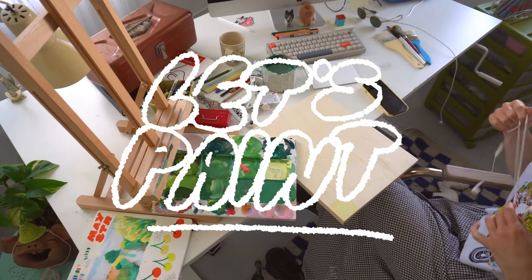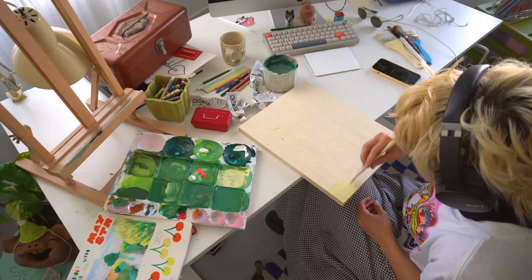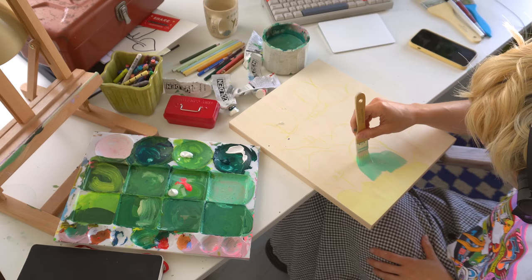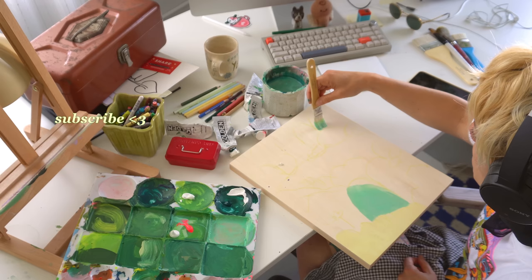Hi, welcome to a new video. My name is Lee. If you're new here, I'm a full-time freelance artist. In this video we're going to do a voiceover where I talk about starting your own YouTube channel, and then I'm going to make two pieces on wood panel — the first with acrylic paint and Neo Color wax pastels, and the second with oil pastels. Like the video, subscribe to my channel if you haven't, and grab some water for this 10-minute video.